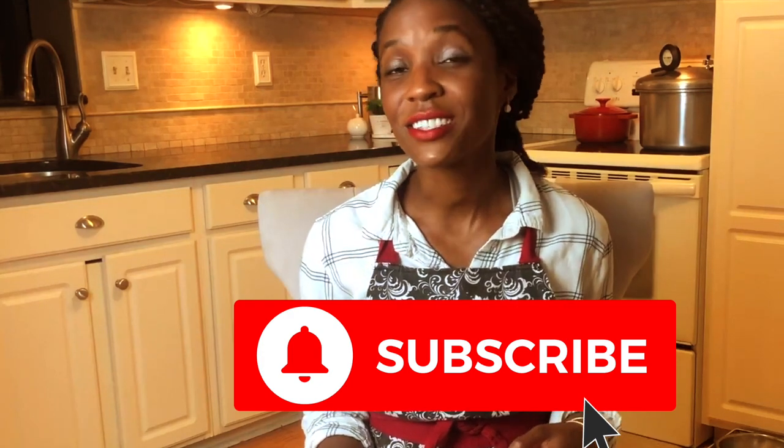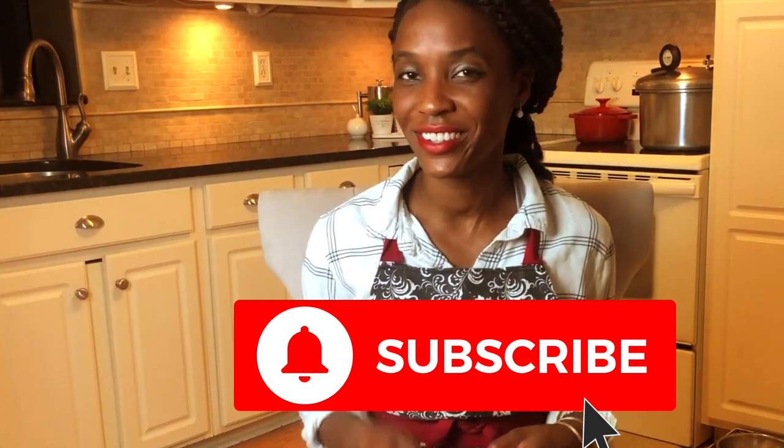Congrats, you did it! I told you it was super easy. Of all the homestead skills I've learned, canning has been the most satisfying. To see more of my videos, please consider subscribing and giving this video a thumbs up. I'll see you in my kitchen or garden soon. Bye!